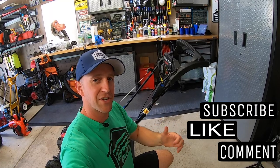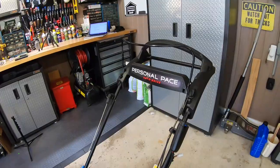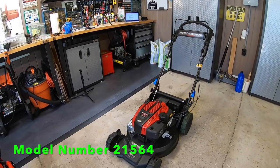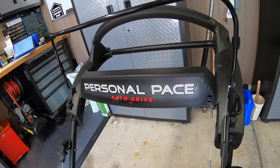Hey guys and gals, welcome to Garage Gear. I'm JB, giving you the best tips and tricks to survive life in and out of the garage. Now if you have this Toro Super Recycler or another model with a personal pace drive system, these procedures are generally the same.